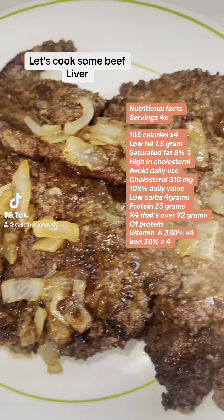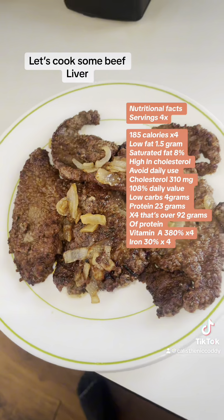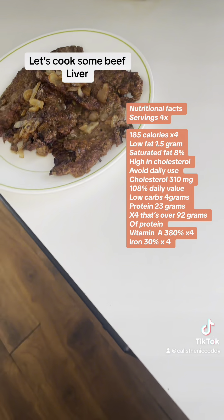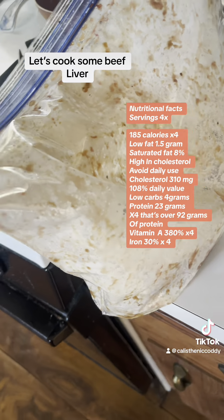At the end of it all, boom, you can't even tell that's beef liver — you would have thought that's steak. Let's dive into this: beef liver, flour, steak seasoning, garlic powder — shake that all up.